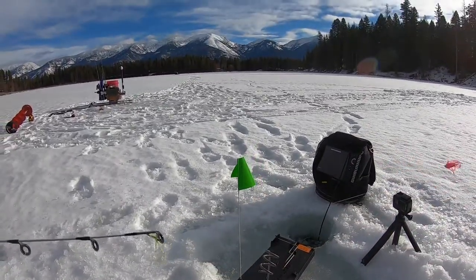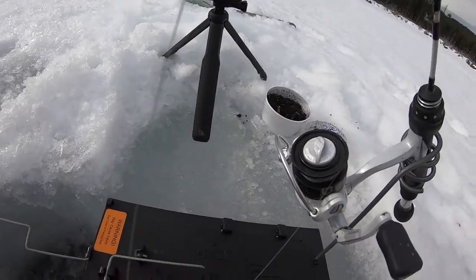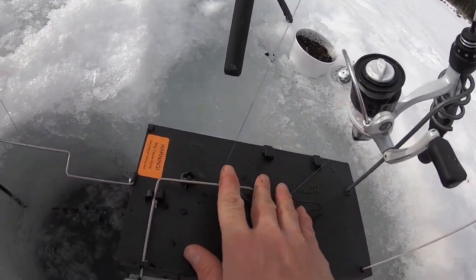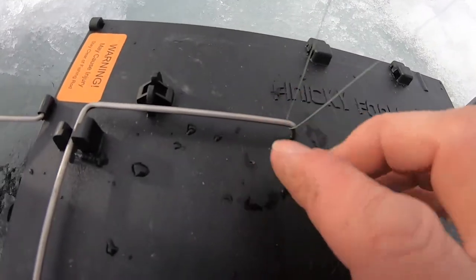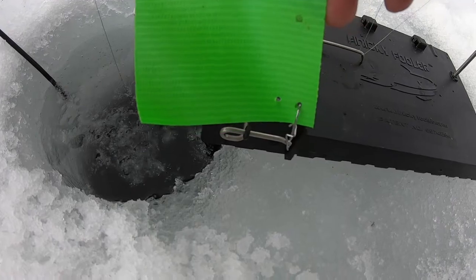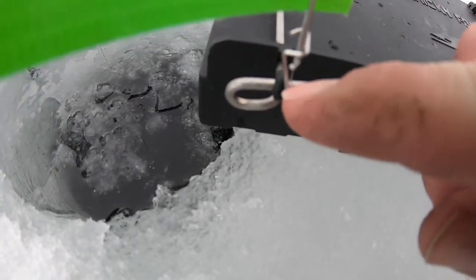Just like tip-up fishing pretty much. Now you take your line from your bail, make your line right here that comes out of the bail, put it under this trigger down here — see that? The trigger runs over here to where your flag hooks up. Put your flag on.